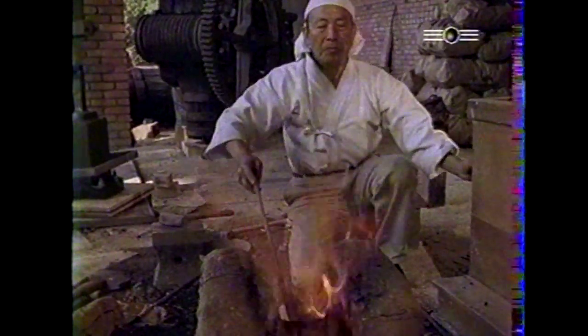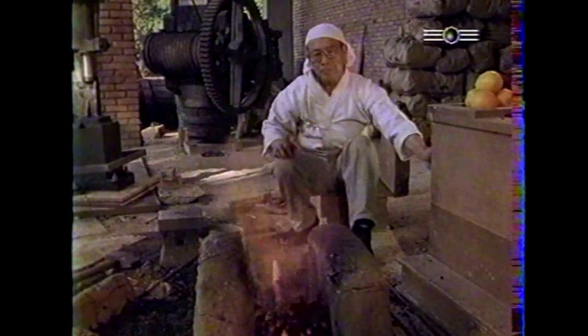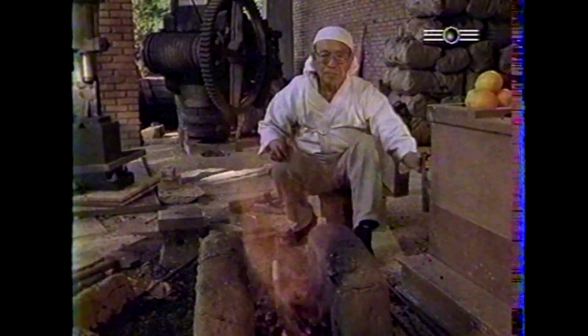L'art du Nippon-to concerne trois types de lames : les lames de plus de 60 cm, comme le katana ; celles qui ont entre 30 et 60 cm, à l'exemple du wakizashi ; et les tantô, qui sont des lames de moins de 30 cm.